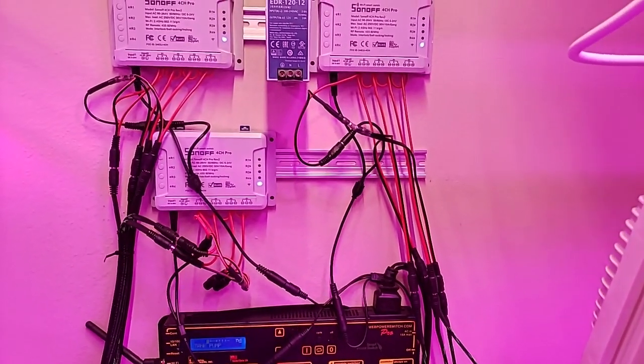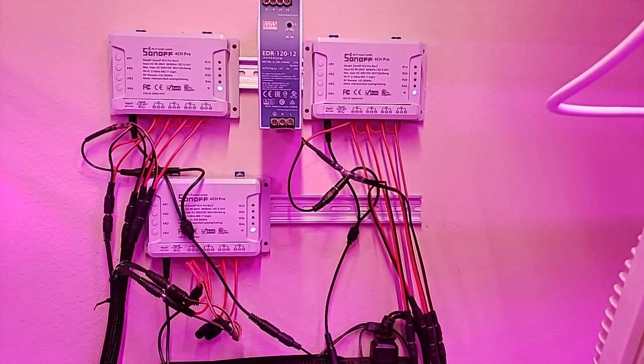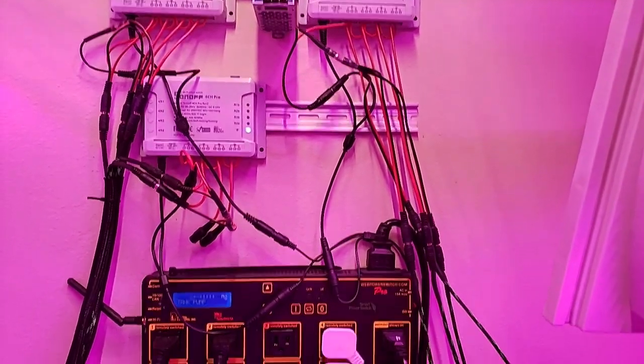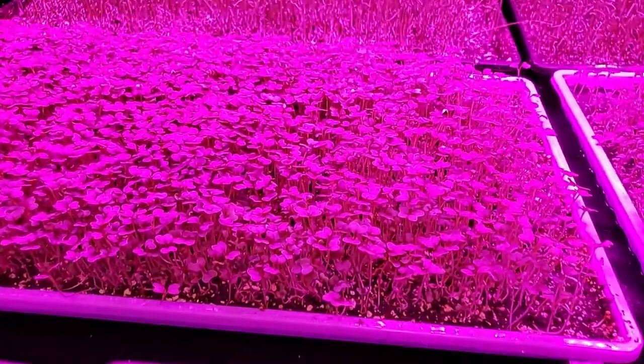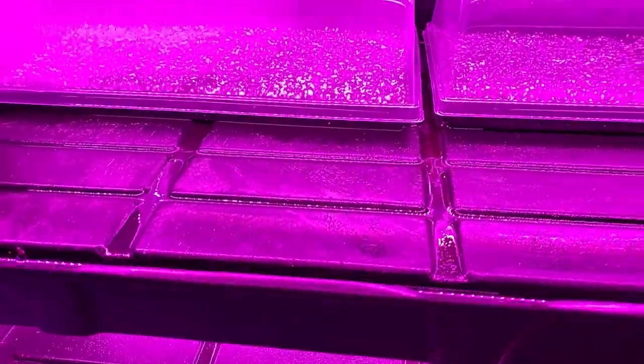It's all controlled from this wiring setup, which is about to get cleaned up a lot in the near future using a couple of new tools — including this device from Digital Loggers, which once you get it set up and working is fantastic. Great company to work with. And here's a quick shot of the second version of our racks — all this stuff watered itself this morning.